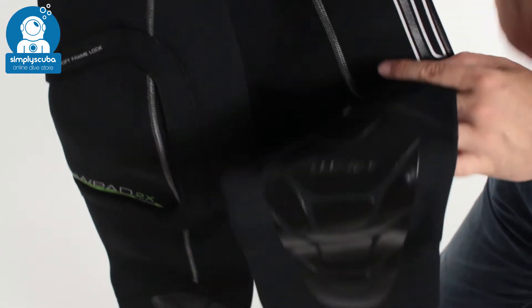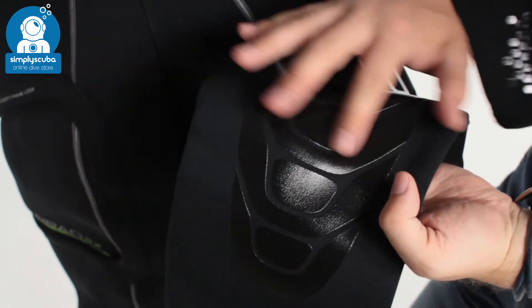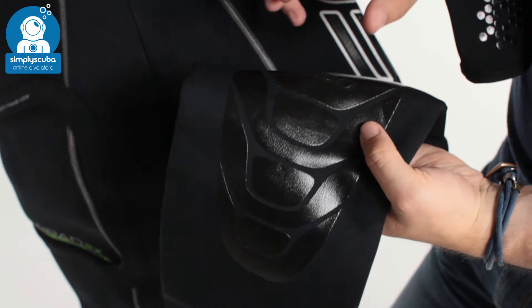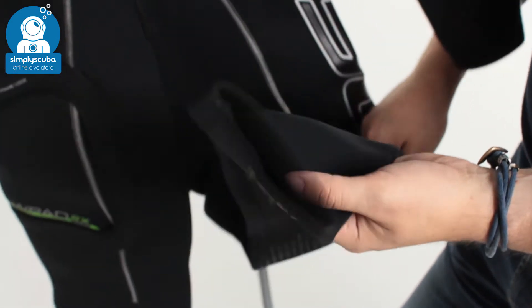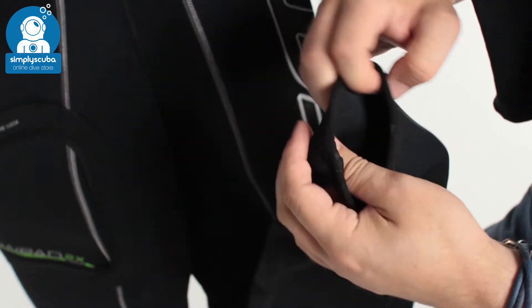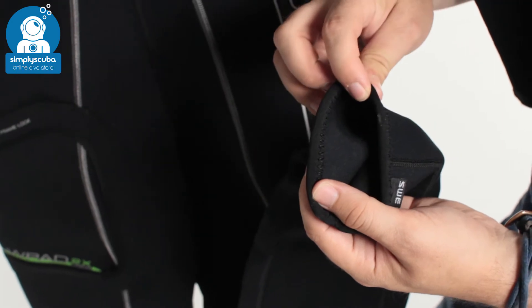Moving down to the knees, you have this detailing which is going to protect your knees from the usual wear and tear on the suit, as well as add a little bit of grip when you're kneeling down. Moving down to the ankles, you have that same closure system as around the neck and around the cuffs.